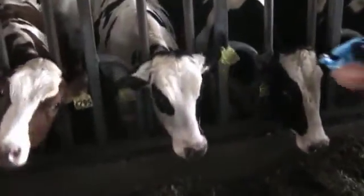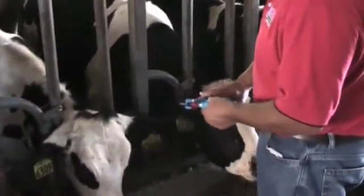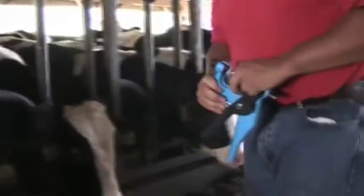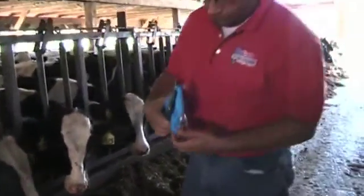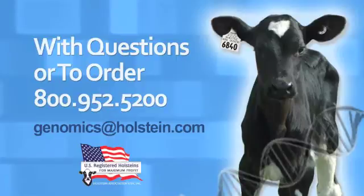Finally, we will show one more example of collecting a sample from an older animal in headlocks. As we have demonstrated, the tissue sampling unit provides a safe and efficient alternative to pulling hair or drawing blood to collect DNA for genomic and other genetic tests. With questions or to order tissue sampling units or Holstein Association USA genetic testing services, please call 800-952-5200 or email genomics at holstein.com.